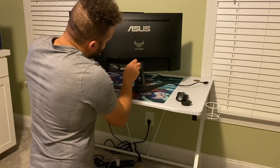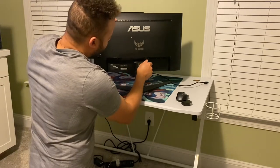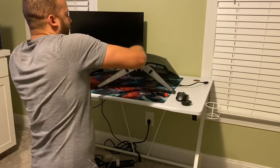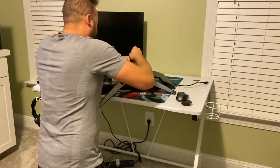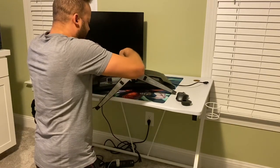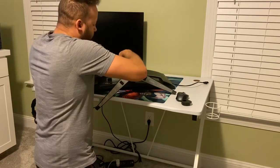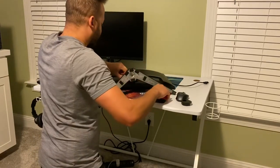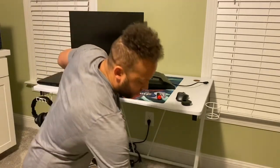I just want to get them loose at first because I don't want to take them all the way out with the monitor standing up — my monitor would fall on the table. I'm going to lay this down. You may want to put a towel or something under your monitor so you don't damage it. I'm going to lay it down on my large mouse pad and just remove the screws. I got all four screws out and now I can take the monitor stand off.